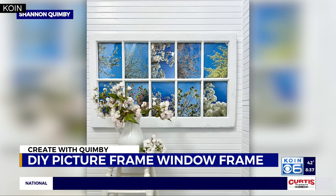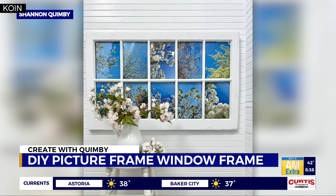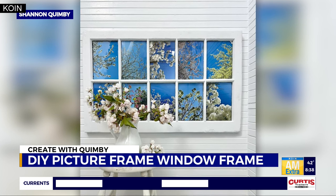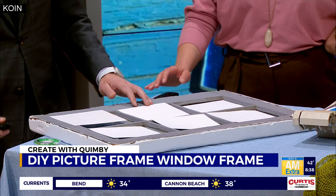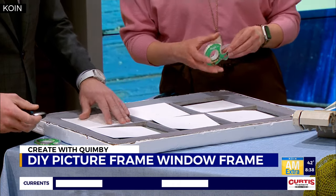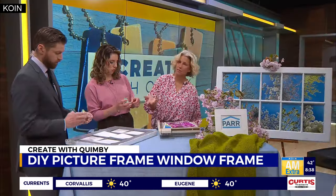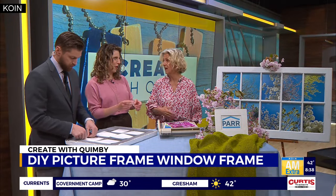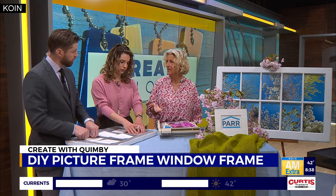I'll give you the end result and show you what to do. I've already cut out the photos, and I'm going to have you guys tape — I've already lined them up — you're just going to tape these on the back of this frame. First thing you want to do is find an old window. If you're not remodeling, you can go to a lot of salvage places, like the Rebuilding Center or any of the Habitat for Humanity ReStores.